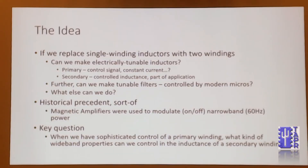So this was the thought that led me to this idea. We have single-winding inductors, obviously. What would happen if we decided to try to take multi-winding inductors and use the primary as a control signal and the secondary as a controlled inductance, essentially?